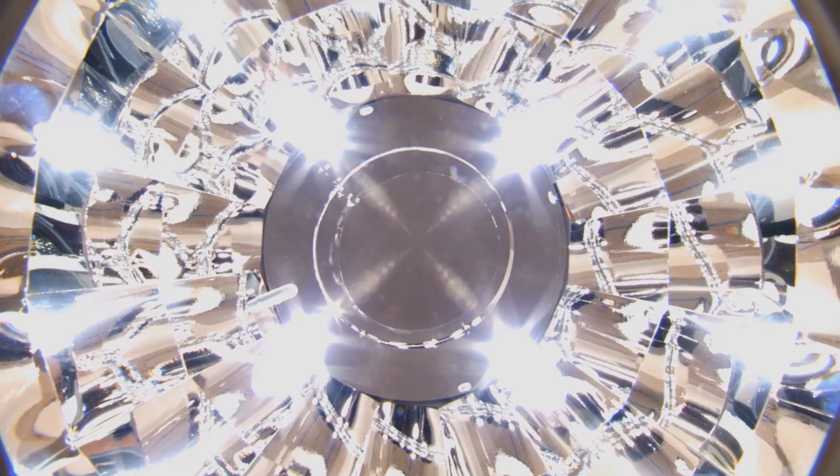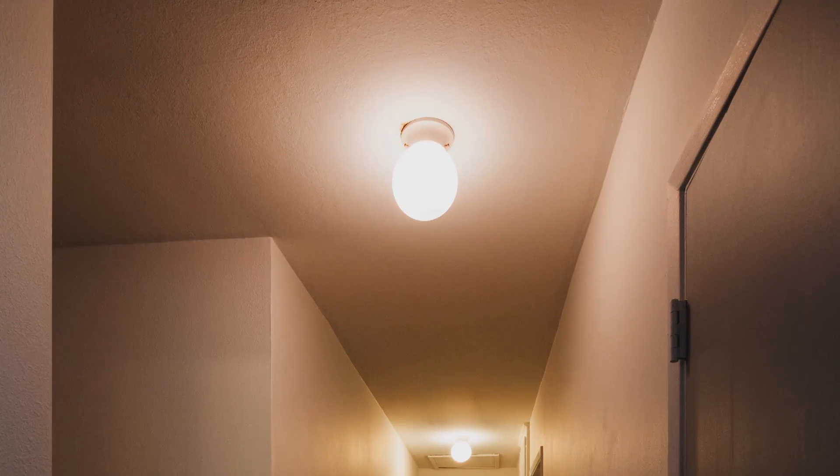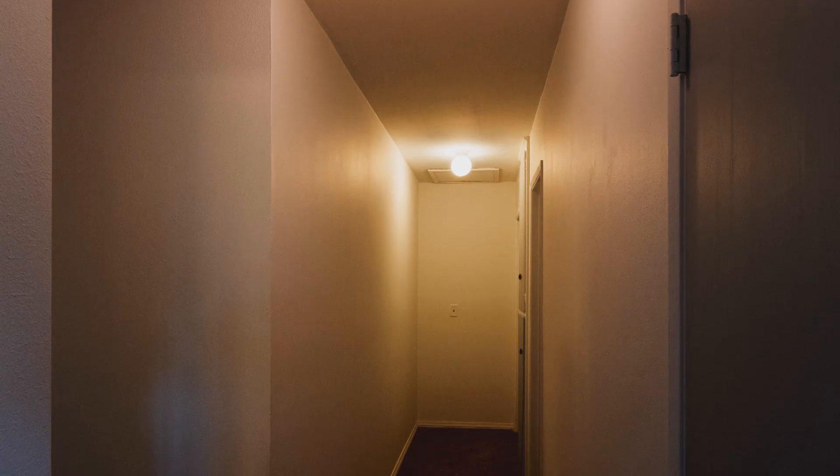As daylight wanes, the LEDs automatically trigger to provide light to the space. This hallway is currently lit by two aging incandescent light fixtures and is often quite dim. The goal of this upgrade is to provide the homeowner with energy-efficient lighting that will illuminate the entire length of the hallway, day and night. Let's get to work.